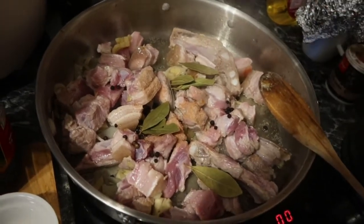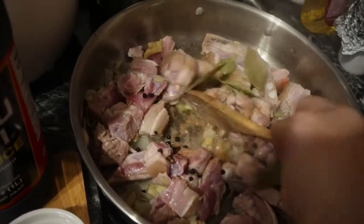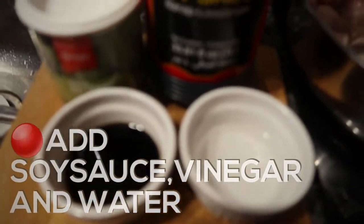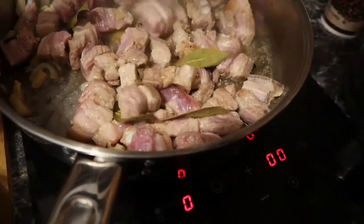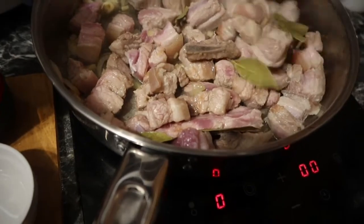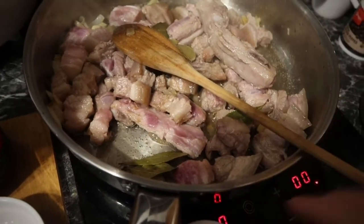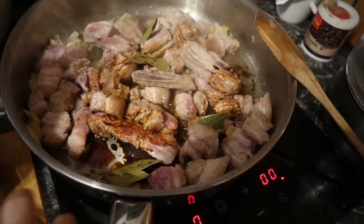Then later I'm gonna put the soy sauce and a little bit of vinegar, but later — I put the vinegar and soy sauce when the meat is nearly cooked, not now. Then we're gonna add the soy sauce and of course I'm gonna add vinegar.